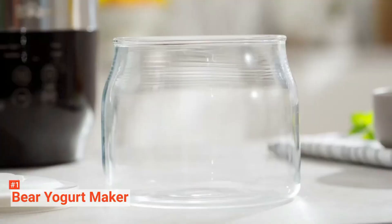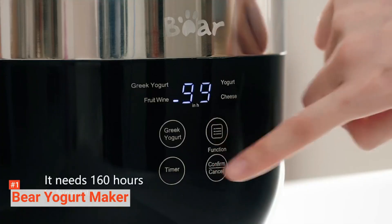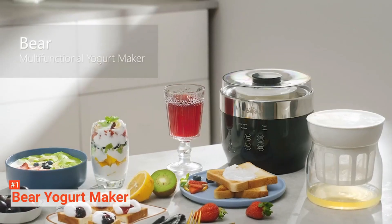Additionally, this model comes with an auto shutoff function that prevents any damage. This compact kitchen appliance measures around 7.6 x 7.6 x 7.3 inches, so it will surely fit in your kitchen.